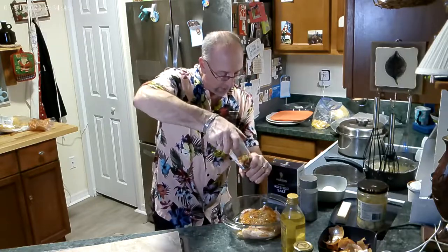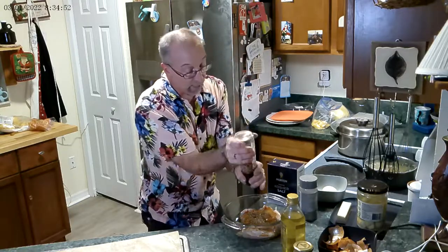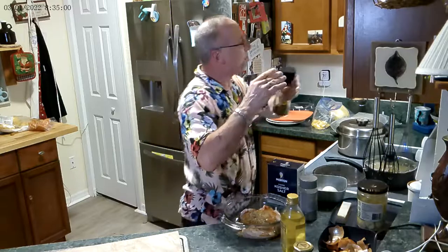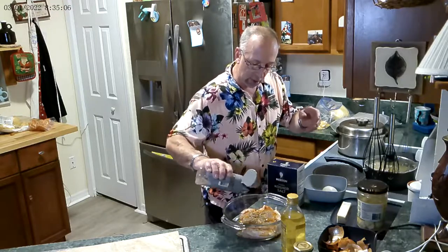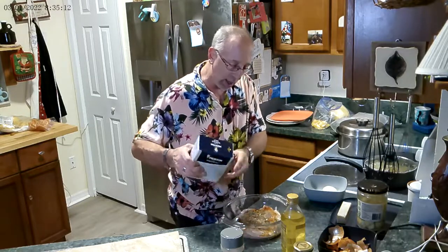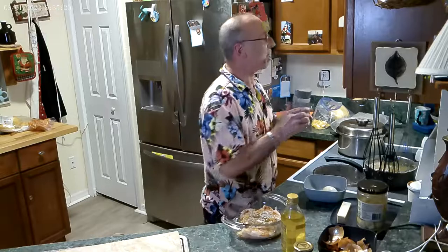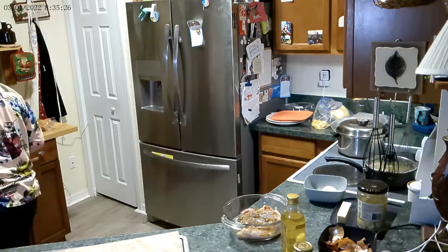We have two camera angles, by the way — one we're going to upload later. So if you missed something or saw a mistake, you'll be able to catch it on the second angle. This is live — there's no smoke and mirrors. Those cooking shows on television are great, don't get me wrong, but they're not cooking with everything. This is my house, this is my kitchen, and I love it. Make it your own — use what you have.